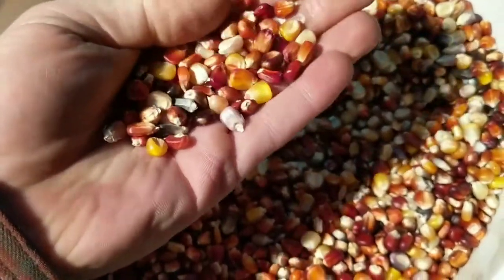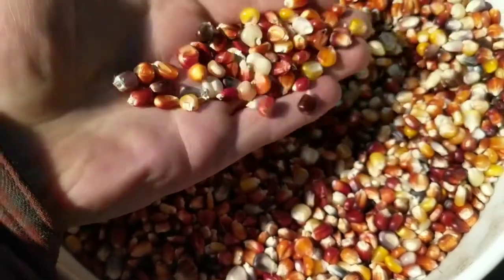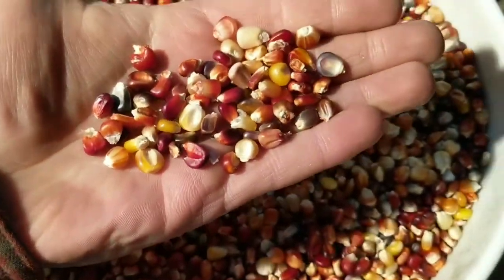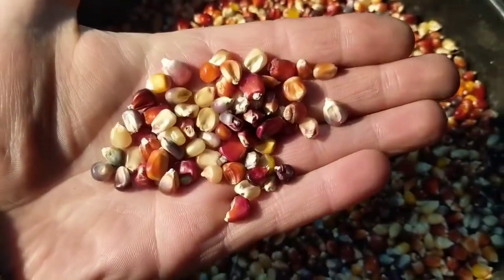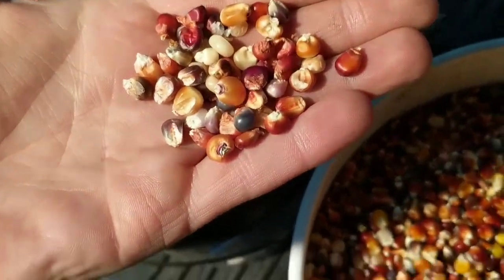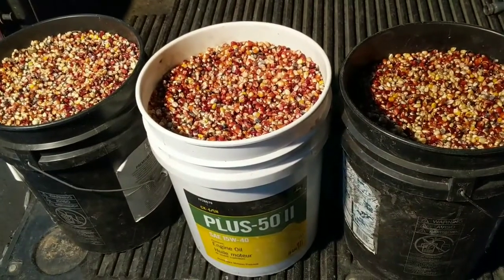Maybe I should plant all this and cut it for silage — this stuff gets giant tall. It was 14 foot tall this summer, the stuff that I planted in the garden. That had an unfair advantage of being watered once in a while. I may put this in the cow yard this year — I usually plant sedan in there. Let me just put this in there for fun and see what happens. Alright, that's the end. Later.